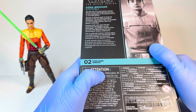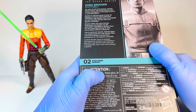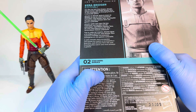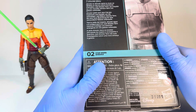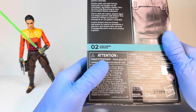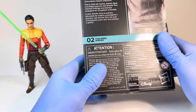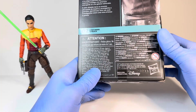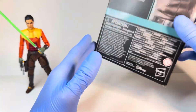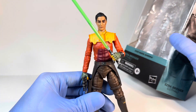On the back, his bio reads: Ezra Bridger, Lothal. Set after the fall of the Empire, Ahsoka follows former Jedi Knight Ahsoka Tano as she investigates an emerging threat to a vulnerable galaxy. Like with the Kenobi show, all the early figures from this line have the exact same bio, so I probably won't go over it with Sabine and the other ones. He is 02 in the line. There is some legalese on the bottom, and nothing on the top or bottom. So let's get into the Ezra figure himself.